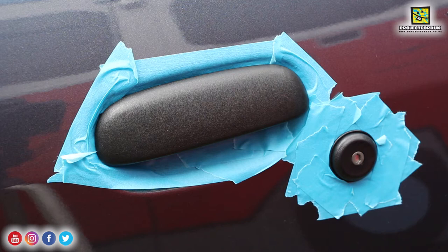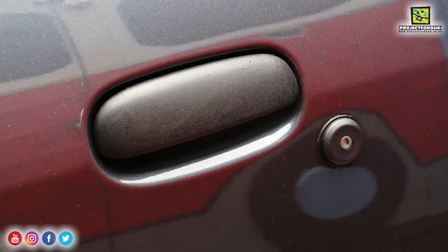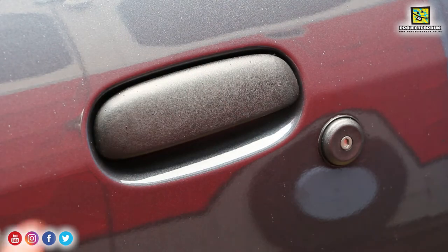It does look miles better but I do think it's going to need another coat. They're much better after the second coat. I'm glad I was careful getting it off because I got a bit on the window and it was a pain to get off. They're not perfect, but it's definitely brought them up ten times better.